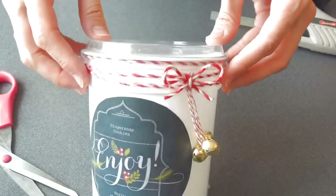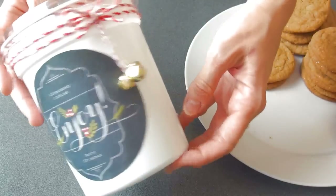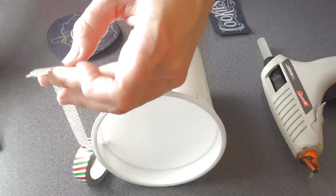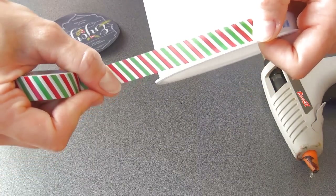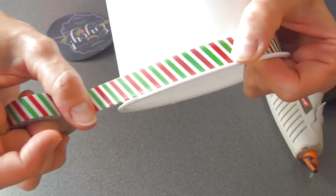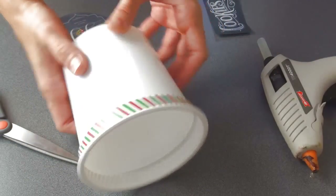And that's how you can make this container — it's super easy. You can obviously make different variations of it and then you can put the cookies in. Here is another variation. Sometimes the plastic leaves marks on the top, so you can cover it up with tape. I got this tape at the dollar store but it's also available at Michael's and you can buy it online. I'm just going to cover those marks from the plastic and then you can decorate it the same way we did the other one, with the label and all. This is just another way how you can cover up some imperfections on the container.